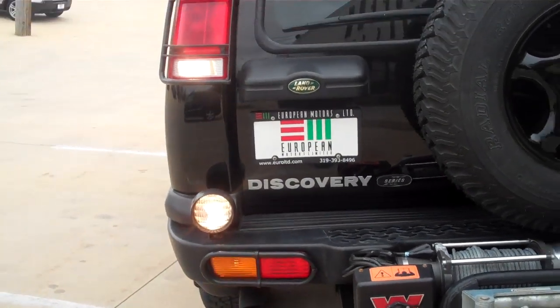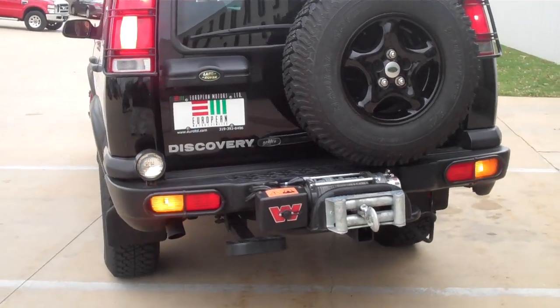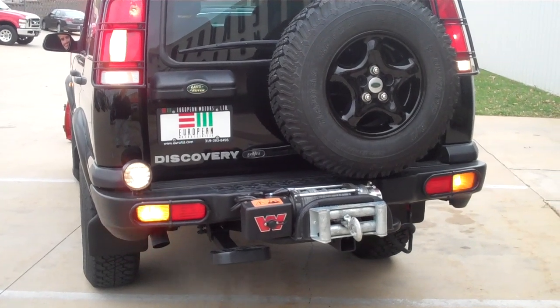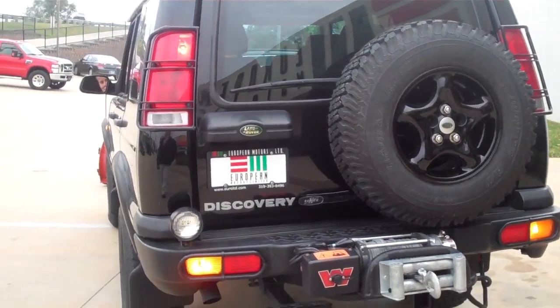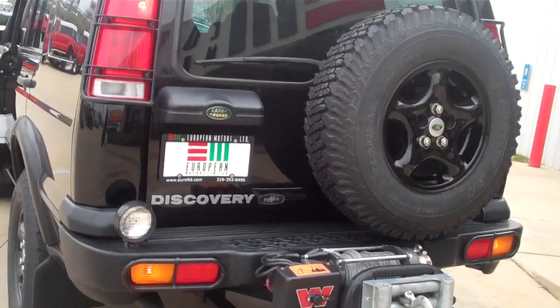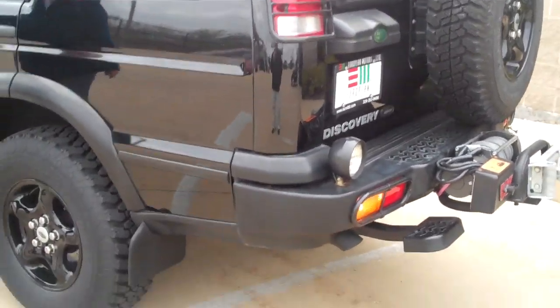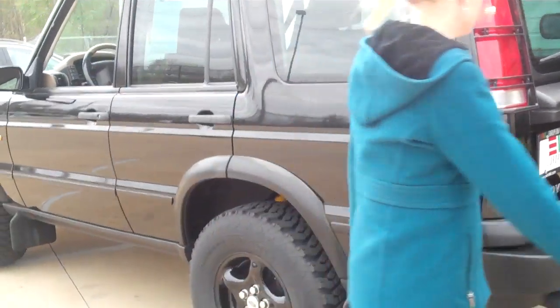We've got recovery lights on the back that light up with an independent switch, or as you pop it in reverse they light up automatically. You can also just hit it when the vehicle's off - I've been out in the woods camping or whatnot and you want a little light, you just hit that switch.